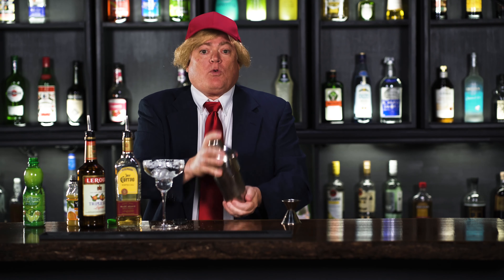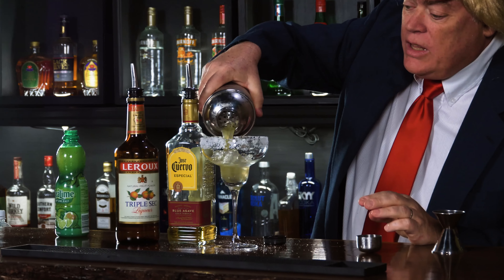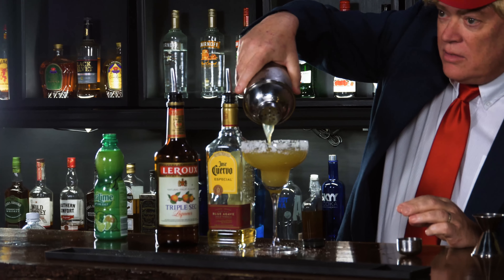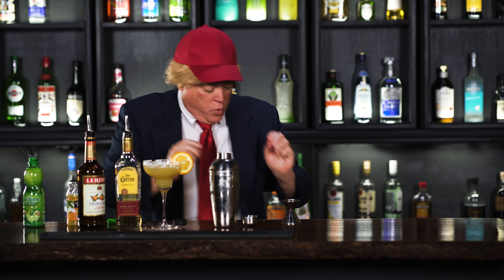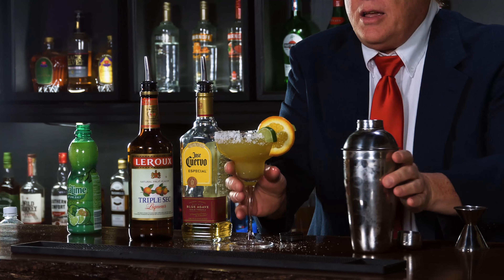Next, we're going to put in one and a half ounces of triple sec. Now we're going to add in three ounces of orange juice. And last but not least, we'd have to have one ounce of lime juice.